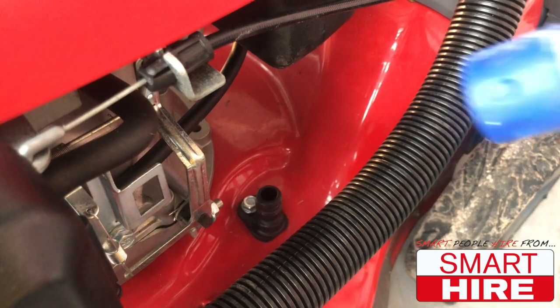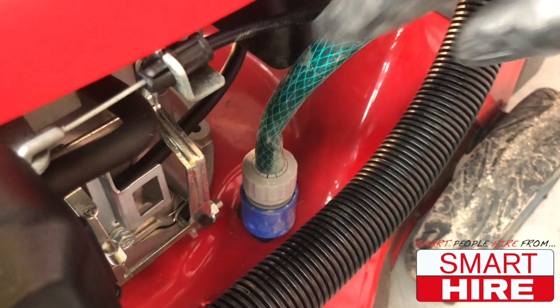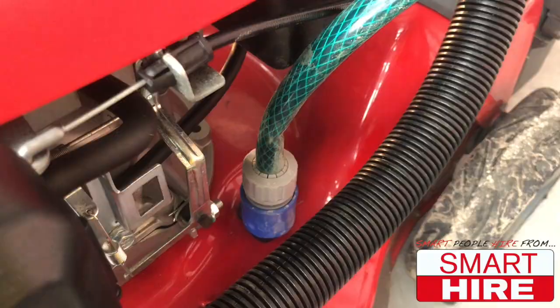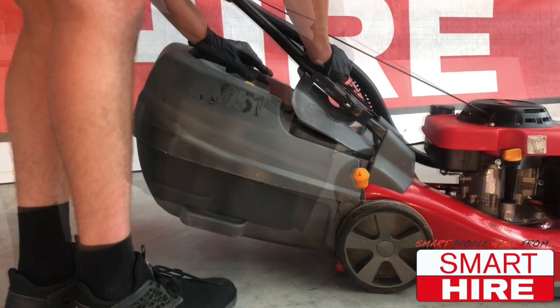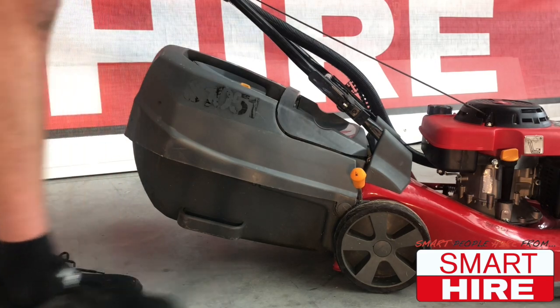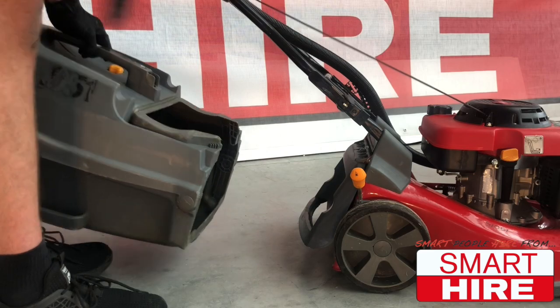If desired, a hose fitting may also be attached to the body in order to simultaneously water the grass. Likewise, a grass catcher may be fitted to the back in order to collect any lawn trimmings, or it may be removed in order to allow the trimmings to mulch the remaining grass.